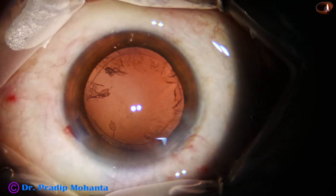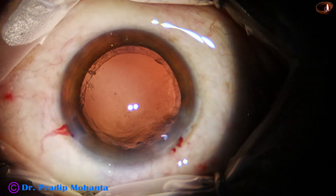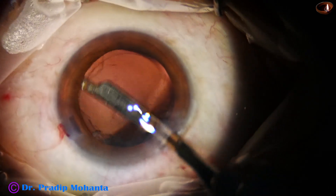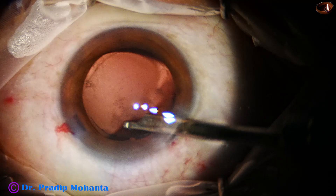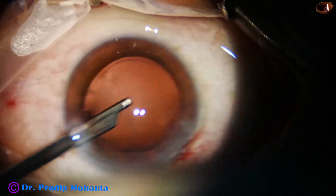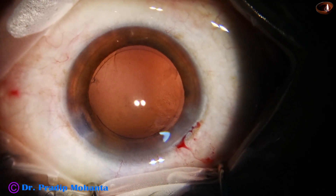Now the posterior capsule has been irrigated with the irrigation probe using bimanual IA. Then the cortical matter is being removed by a 23-gauge Simcoe cannula. We have only one side port, slightly larger, through which the Simcoe can go — and it is 90 degrees away from the main wound, so whatever astigmatism was produced by the main wound has been neutralized to some extent.